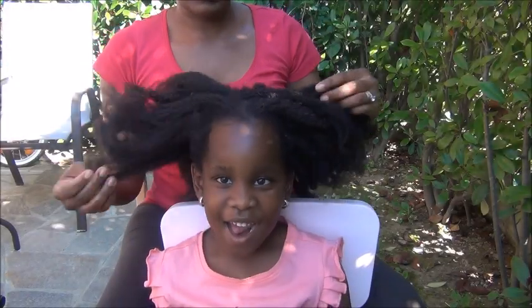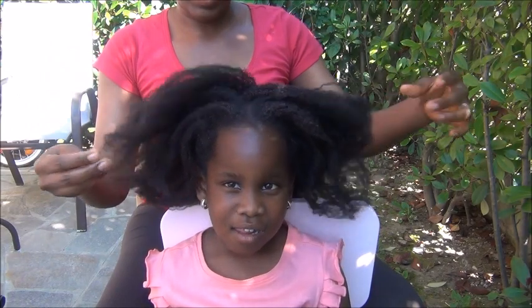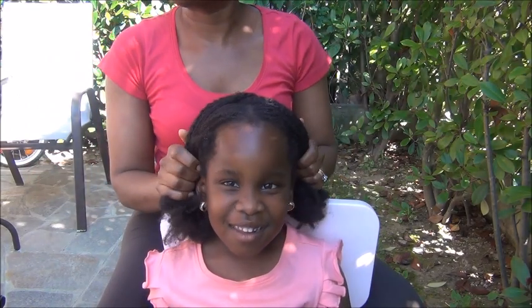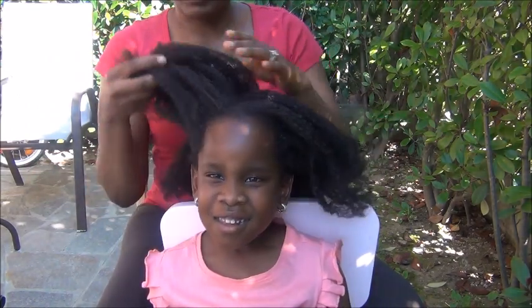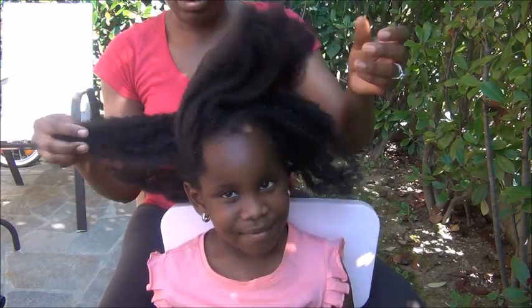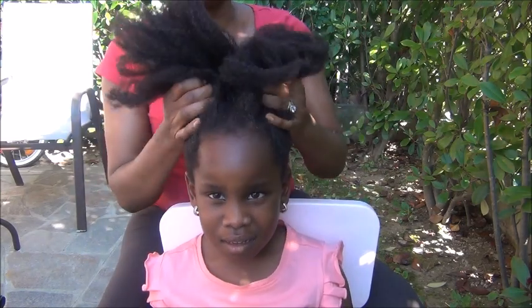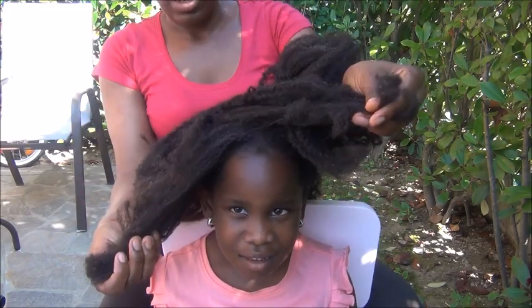Hello guys, welcome back to our channel. It's a beautiful day out here and we're taking advantage of the sun to film outside. Today I want to show you guys how I use aloe vera to pre-poo my girl's hair. Her hair is super super dirty, look at it.